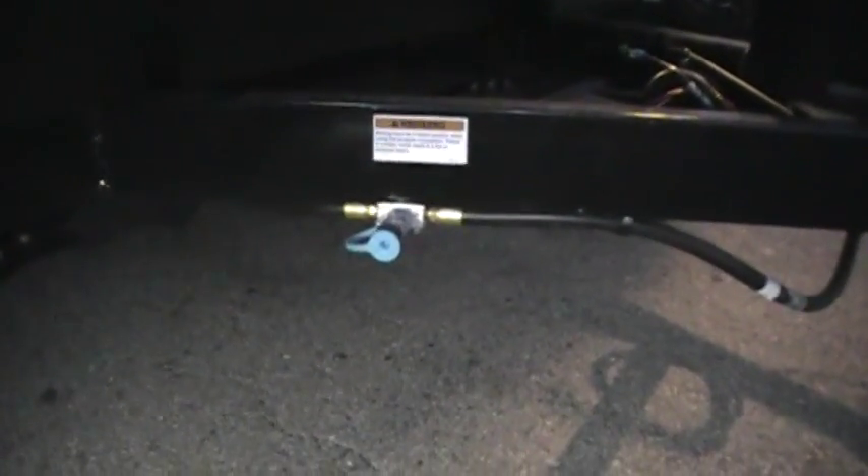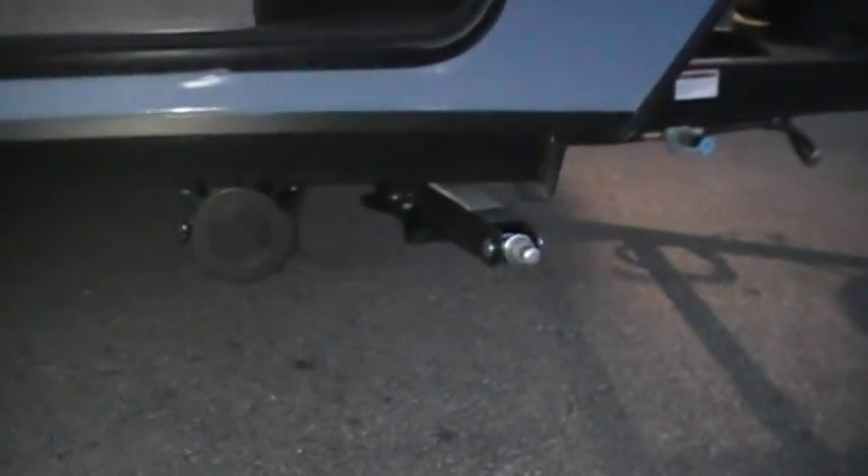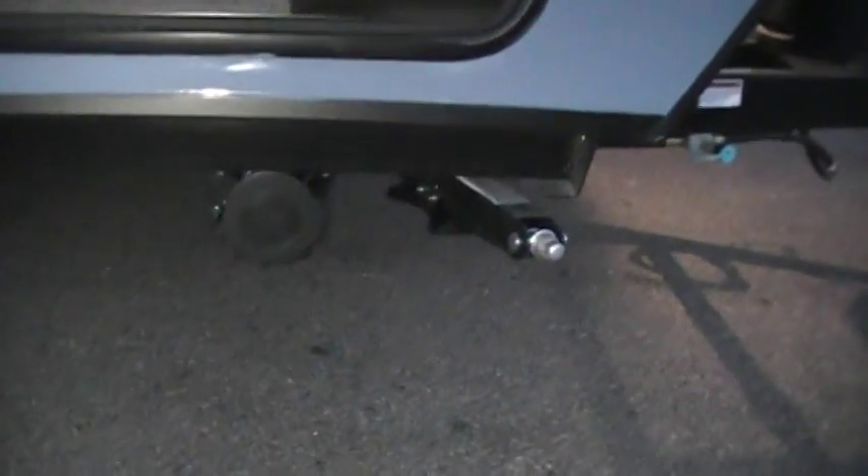It has a new propane hookup down here for a portable grill. It has four scissor jacks, one on each corner. You have the dump hose down here, which is longer than the old version so you can fit a larger dump hose in there.